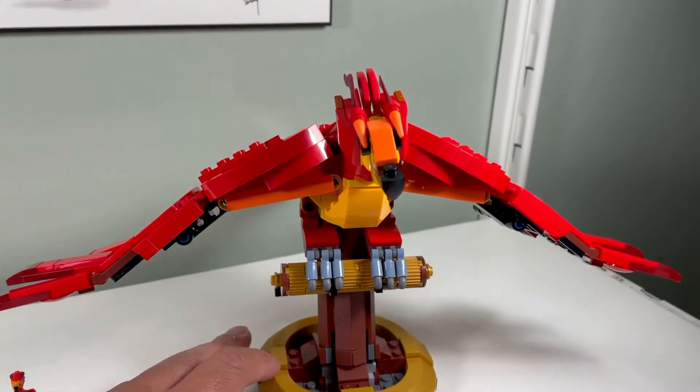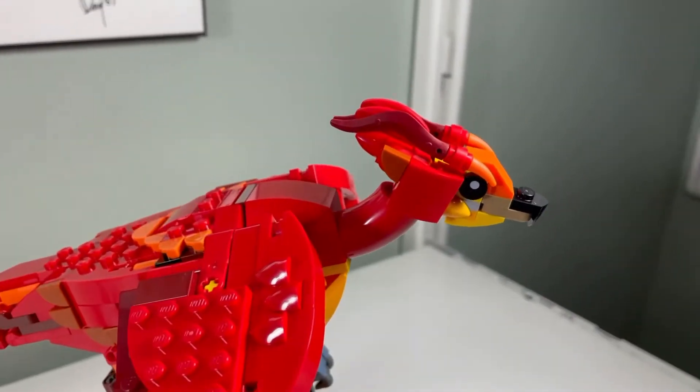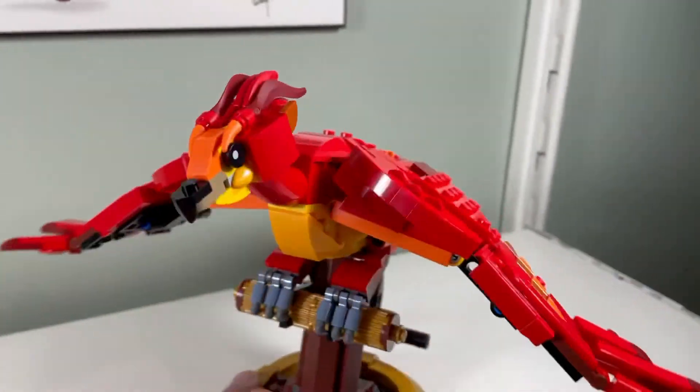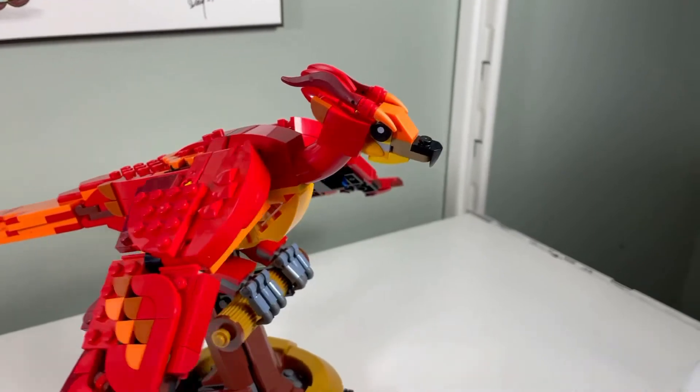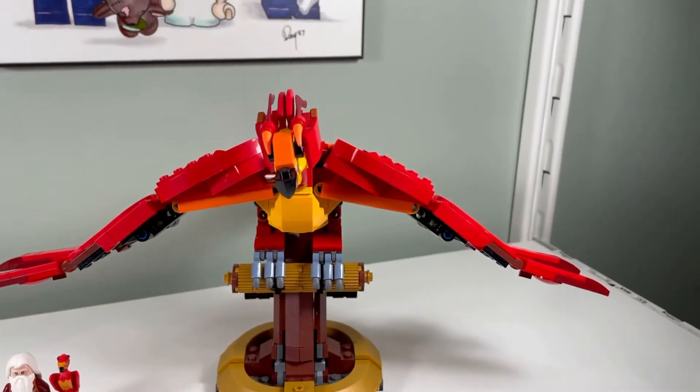I don't like the head - something about it, maybe it's too small or too blocky looking. The Hedwig owl head looks better compared to this head; I think it's just too small.